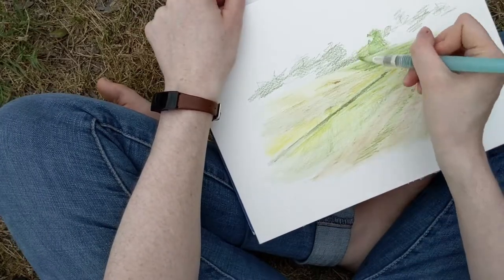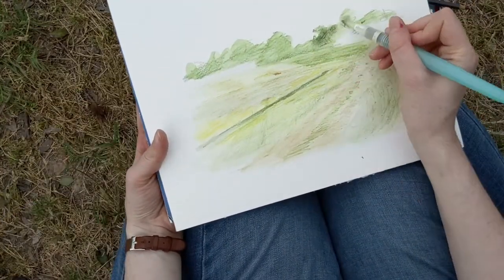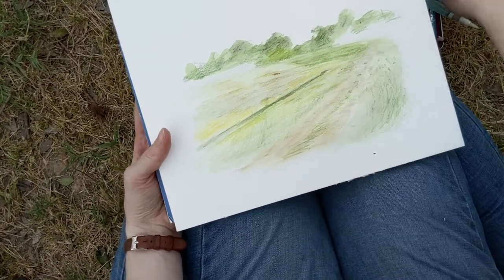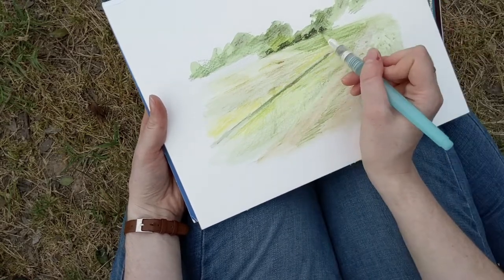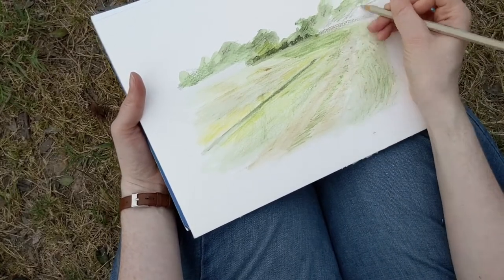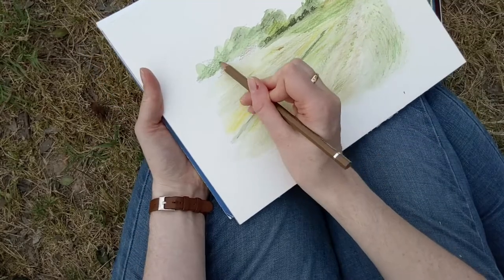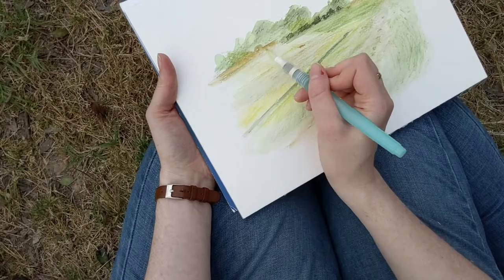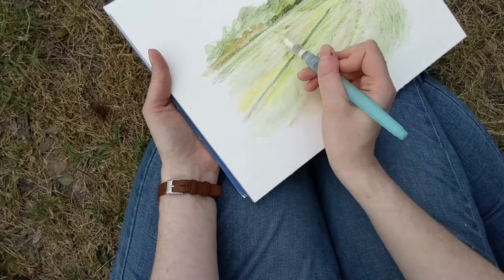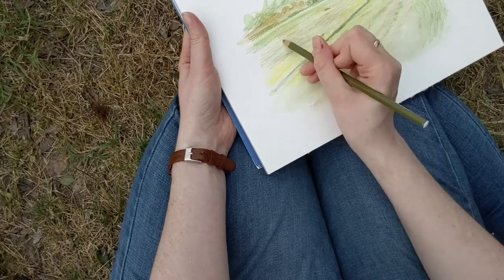Another thing that I've noticed with the watercolor pencils is that after you apply the first layer of water and basically turn your pencils into paint, the paper gets very soft. And when you apply pencil on top of the soft, slightly wet paper, the pencil can leave a groove in the paper. You know how if you draw too hard across a sheet of paper it leaves a groove that will stay there even if you erase the pencil mark — that's basically what's happening here. So I'm getting a lot of grooves and texture in my paint that I don't really like.